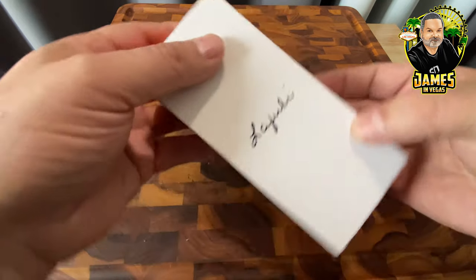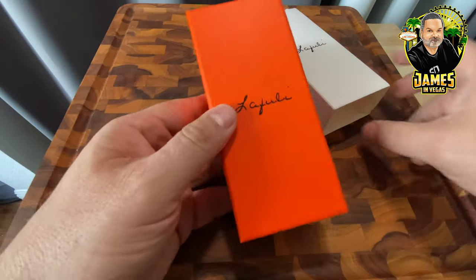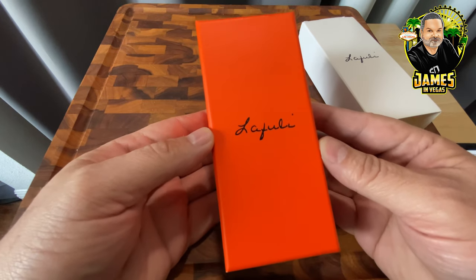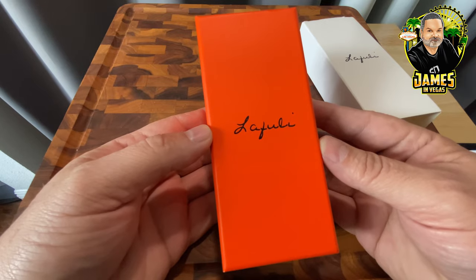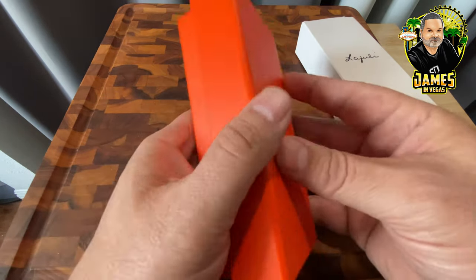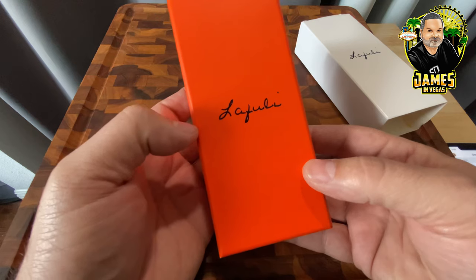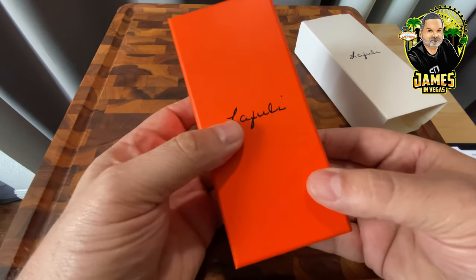It's a beautiful orange box. I tend to decorate in a mid-century modern style here in my apartment, and this orange — it's a nice box if you like that sort of thing, which I particularly do. It's a nice little color, a small but very sturdy box.